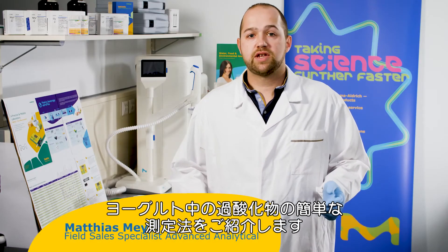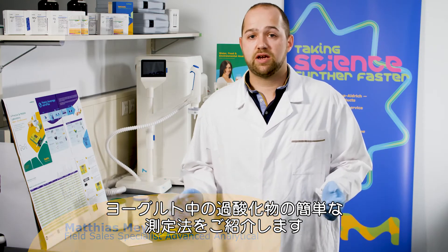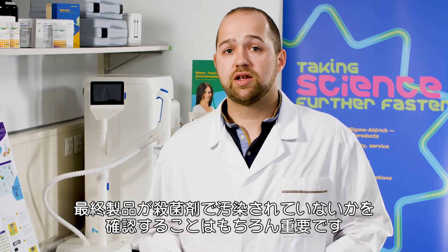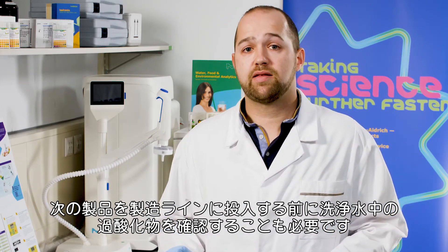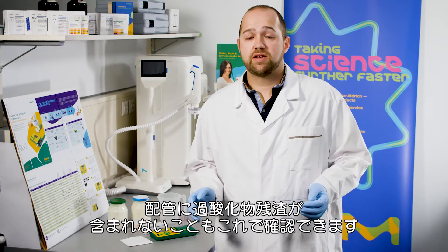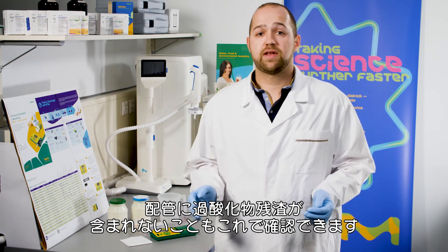Hi guys, I'm Matthias. Today I want to show you how easy it is to check the peroxide content in yogurt. It's very important that you check whether the final product is contaminated by the disinfectant or not. Also, before you pump the next product through the lines, the peroxide content has to be checked in the wash water to ensure that the pipes are free of peroxide residue.